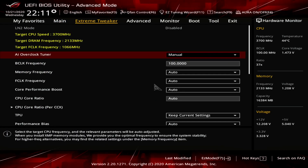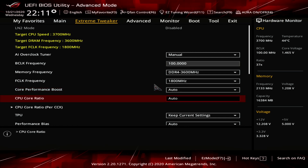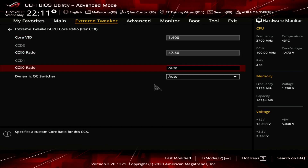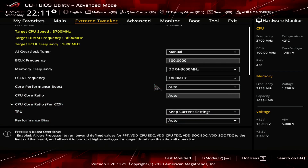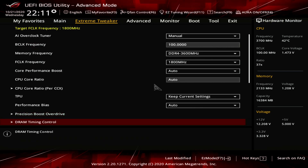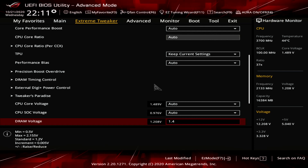For the Manual OC DOS configuration: upon entering the BIOS, navigate to the Extreme Tweaker menu. Set AI Overclock Tuner to Manual. Set Memory Frequency to DDR4-3600. Set F-Clock Frequency to 1,800 MHz. Enter the CPU Core Ratio per CCX submenu. Set CoreVID to 1.4. Set CCD0-CCX0 ratio to 47.50 and CCD1-CCX0 ratio to 47.50. Enable Dynamic OC Switching. Set Current Threshold to Switch to OC Mode to 35A. Leave the submenu. Enter the Precision Boost Overdrive submenu and enable it. Set DRAM Timings to 16-16-16-16-16-36. Set DRAM Voltage to 1.4 volts, then save and exit the BIOS.